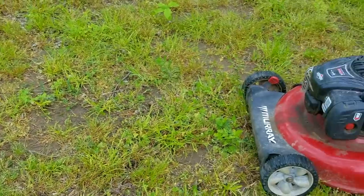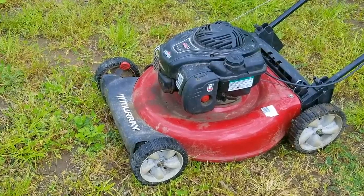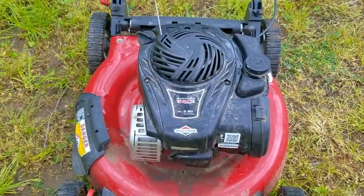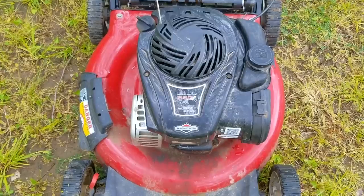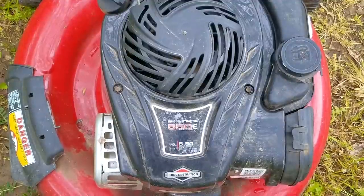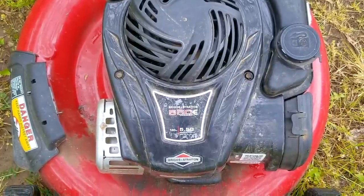During the springtime, most cities or counties will have a day where you can bring stuff free of charge to a dump site, and sometimes they'll drop off lawn equipment. This Murray mower would be one of those items, and the strange part is that on first impression, it looks to be in really good condition. There's no damage to it, and nothing on it would tell me that it's ready to be crushed and thrown into a recycle bin. After taking a closer look at it, you simply won't believe why this mower was sent to the scrap pile.